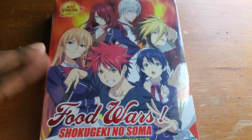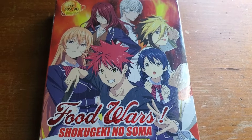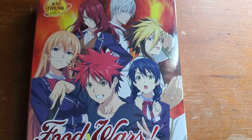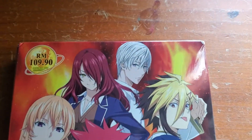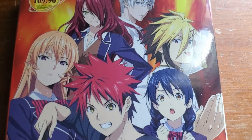This is the complete box set of Food Wars. Let's begin the video. Here we go — we've got the front of the box of Food Wars. Like I said, I'm new to the series but I'm going to be starting it pretty soon. Now let's get a good look at the box from top to bottom, slowly.